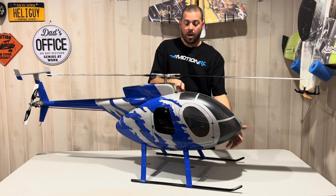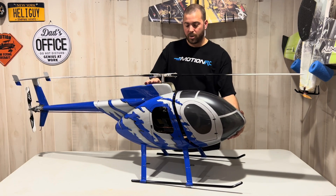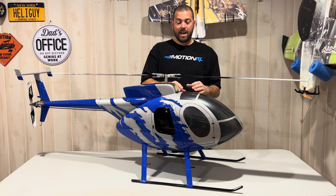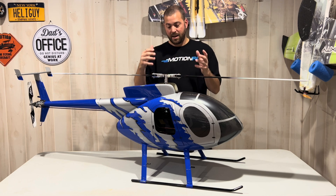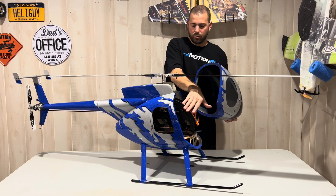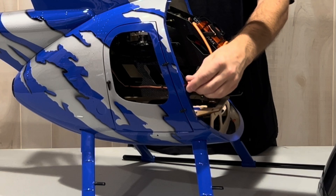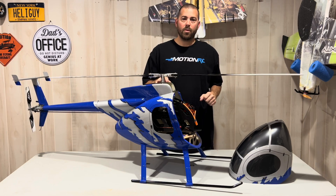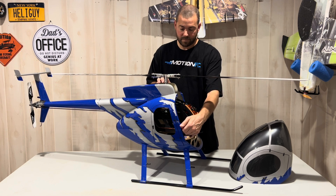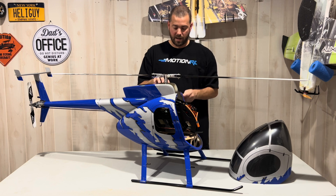Another tip: all the front canopies on these Roban models are held on by earth magnets. They have a pretty good grip but I just don't want to trust earth magnets alone to hold on the front of my canopy. I had a 450 back in the day vibrate so bad on takeoff that it went up through the blades, annihilated the canopy, and the helicopter crashed. These come with I think 2.5 or 3 millimeter screws that hold this on from the factory. What I always do is order some thumb screws and after you put on the canopy, just reach into the door and throw those on. They don't have to be super tight — they just need to secure it along with the earth magnet so the front canopy can't come off in flight. I recommend buying 3 millimeter thumb screws — highly recommended.